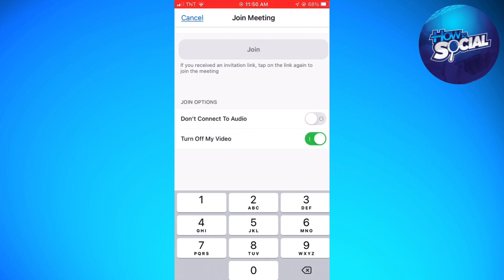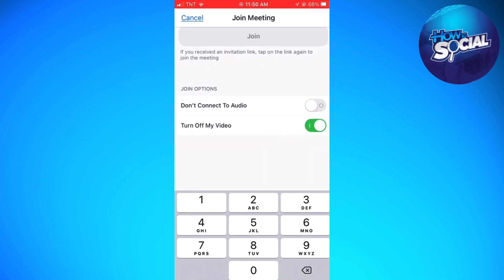And if you don't want to connect the audio, just go ahead and toggle that switch on as well.